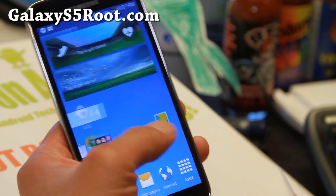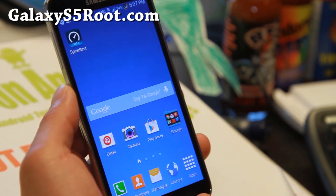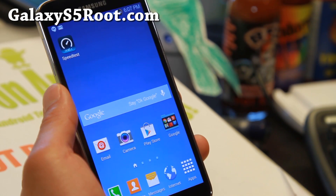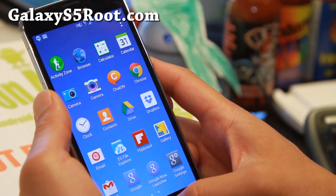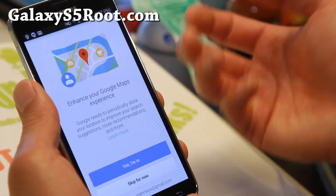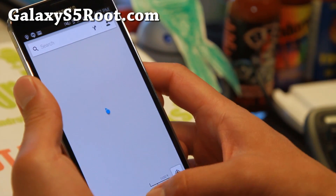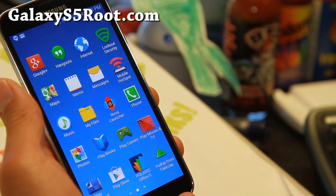This is a pretty nice ROM. I really like it because it's got a very detailed ROM installer, which I'll show you at the end of this video. It also has a very fast modded TouchWiz launcher — way faster than stock — and you get a nice pull-up drawer you can set to your favorite apps. I've got Google Maps set here, and you can change that in the pull-up from FakeDrap.